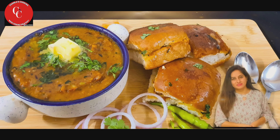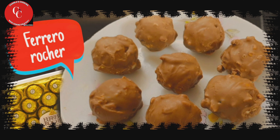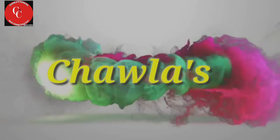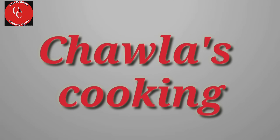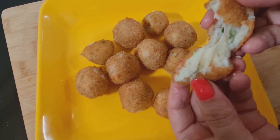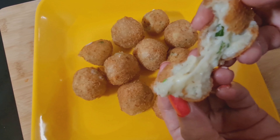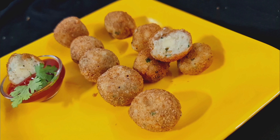Hello everyone, I am Rekha Chawla. Welcome back to my channel Chawla Cooking. Today's recipe is a super flavorful and super cheesy cheese ball recipe in my style. We will make it in a very simple way. I am sure you will love it.